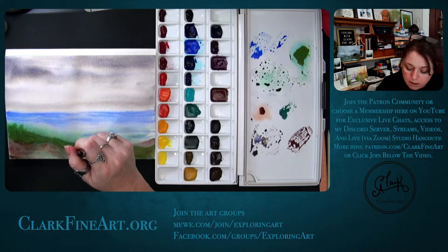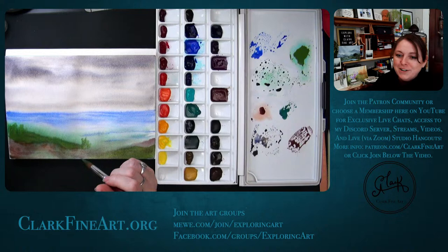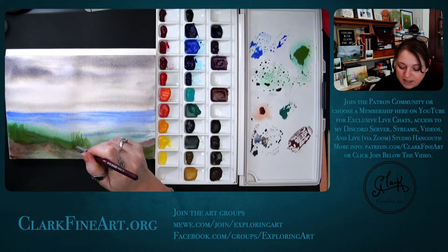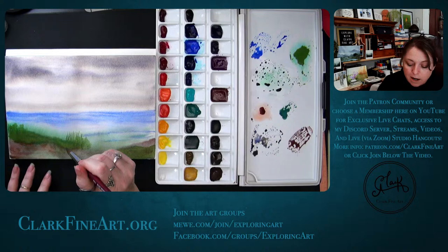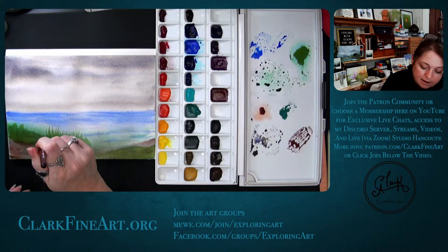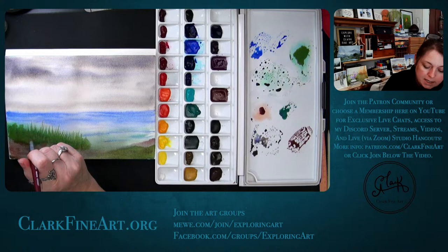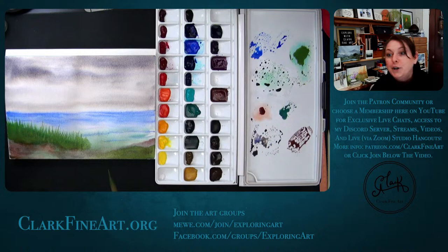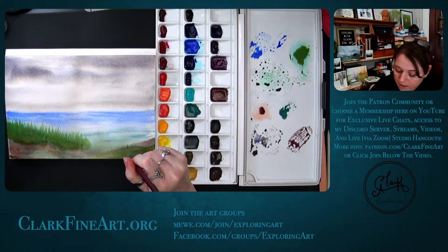That just looked too phthalo — I didn't care for it. Look at this brush point — I can lay down a large area at once or get such fine lines. It definitely takes a little getting used to, the long round. This will pull the paint for days because the brush holds so much, and you can just paint and paint. Look at that — we now have some grasses.